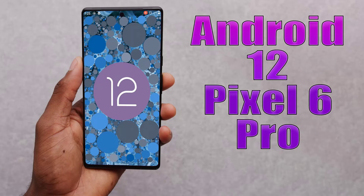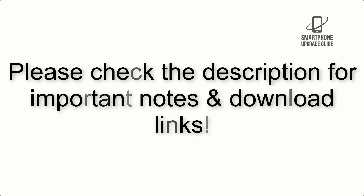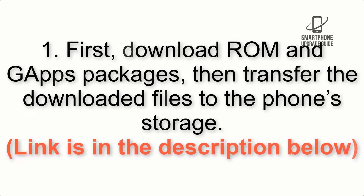Install Android 12 on Pixel 6 Pro via LineageOS 19.1. Please check the description for important notes and all the download links. First, download the ROM and GApps packages, then transfer the downloaded files to the phone storage. The link is in the description below.